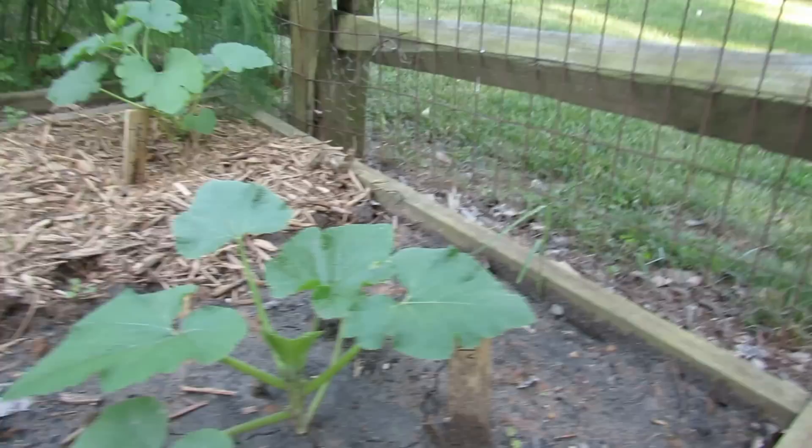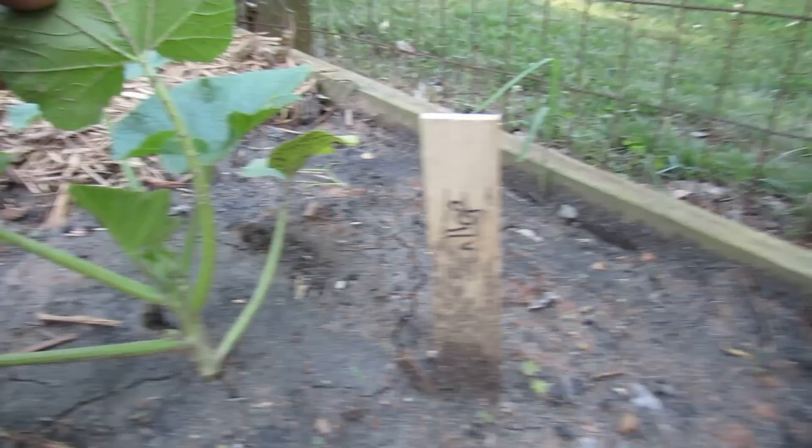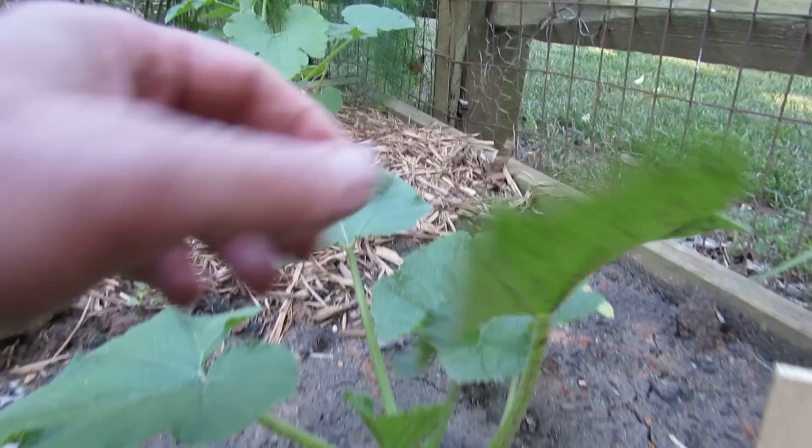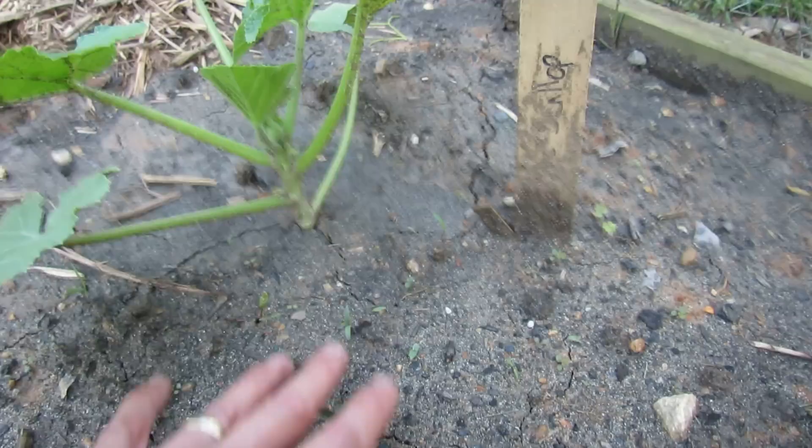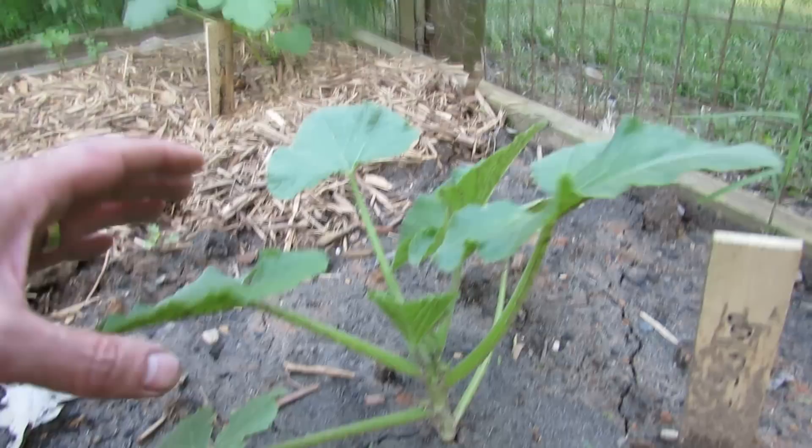This is what happens if you don't mulch — this plant is going to get mulch tomorrow but I wanted to show you an example. You can see right here on this scallop that the dirt from the rain splashed up on there, and underneath along the stem it's just packed with dirt. That's a great way to spread disease onto your plants. This holds true for tomatoes, pepper plants, anything — any spores sitting in your soil get splashed up when it rains or when you water. That's one reason to really mulch: to create a disease barrier so that spores don't splash up on your plants.